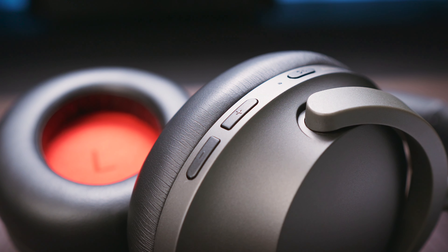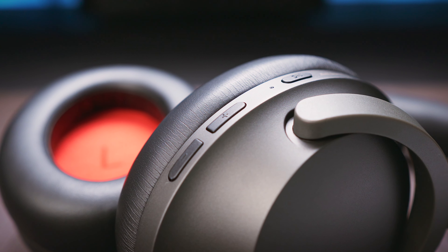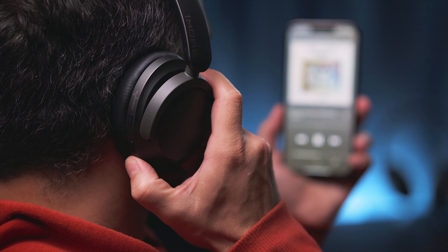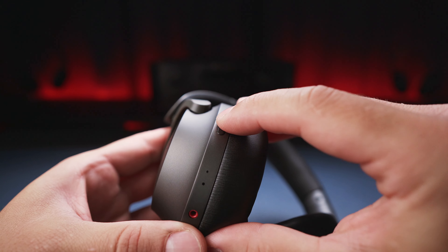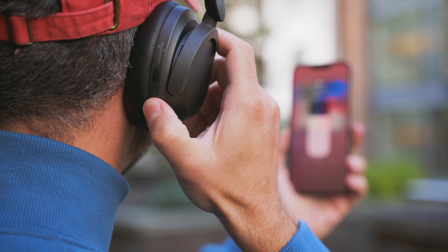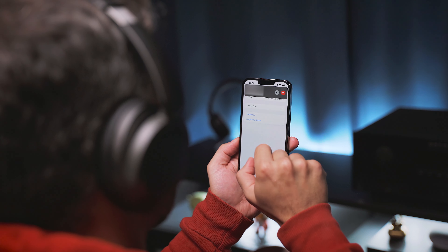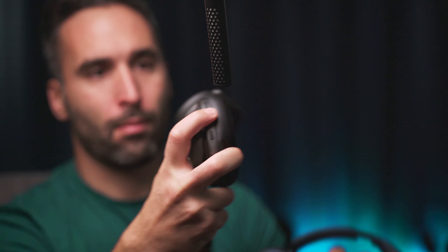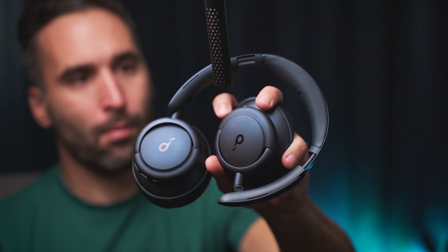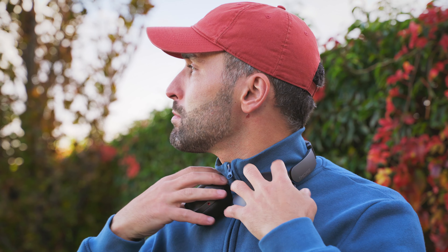Onto the controls, we get a few physical buttons on the right earcup — no touch-sensitive controls and no buttons on the left side. The layout is plain and simple with only a minor learning curve. There's a power/play-pause button on the front, an ANC mode button, and a pair of volume rockers that also act as track controls on the back. You can also activate your voice assistant and answer or hang up phone calls using the power button. The buttons do their job fine, though they might feel a little cheap compared to higher-end models. There are no smart sensors, so no auto play-pause.